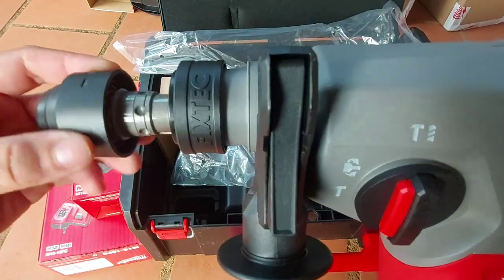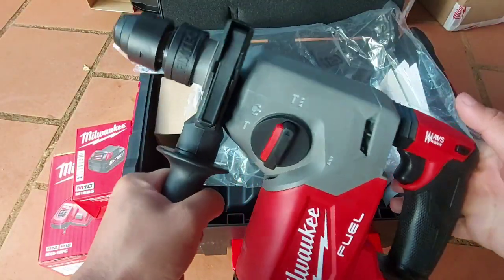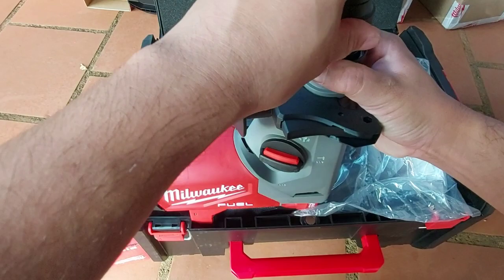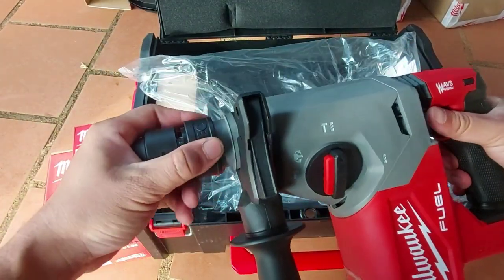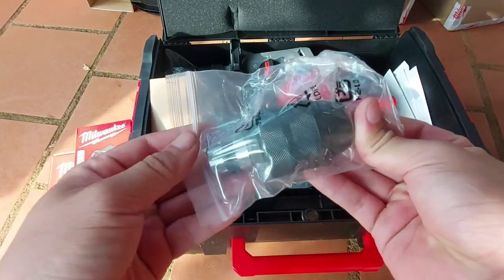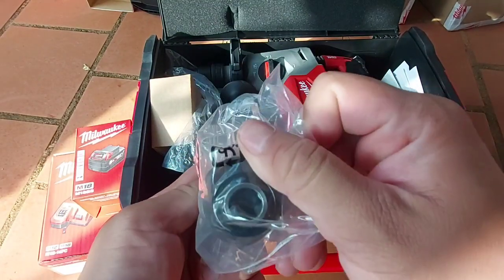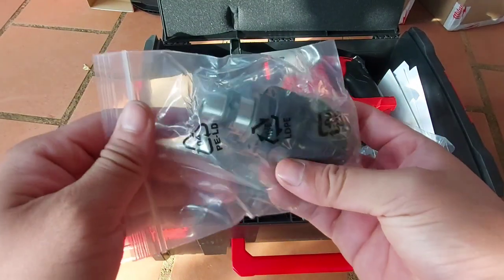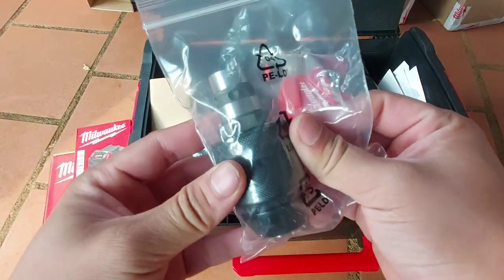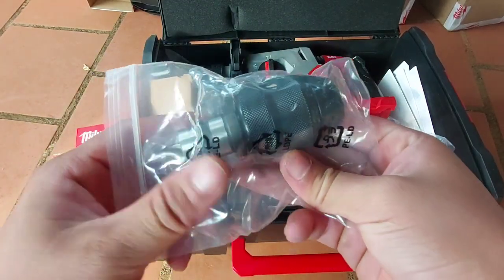Con này khỏe hơn con FHX và có thay đầu cho anh em luôn. Đây là đầu Autolock của nó. Anh em có 2 đầu để sử dụng: một đầu kẹp mũi 13 ly Autolock và một đầu kẹp SDS để khoan bê tông. Cái 13 ly để khoan gỗ cũng được, khoan tường cũng được. Còn khoan mũi xuyên tường thì anh em kẹp SDS — xuyên tường hoặc rút lõi.